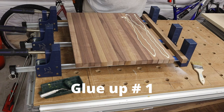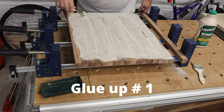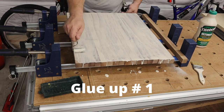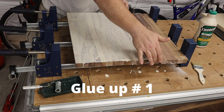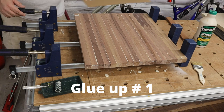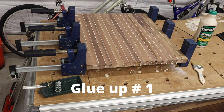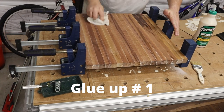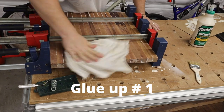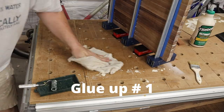This is glue-up number one. You take all those strips you've cut and milled, arrange them in clamps, and don't spare any glue — this is important because you really won't get a chance to go back and repair any glue-starved joints. As you've probably seen in many other cutting board examples, Titebond III is food safe and is generally considered the go-to for food-grade projects.